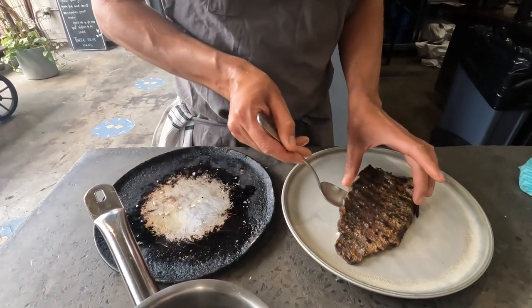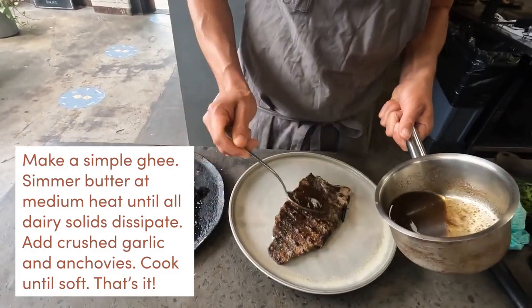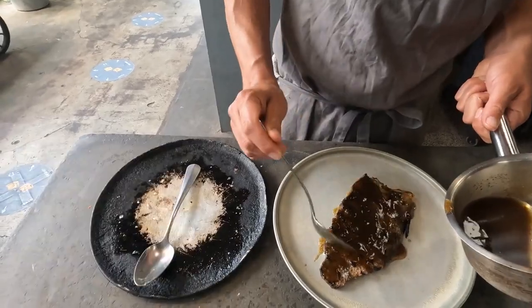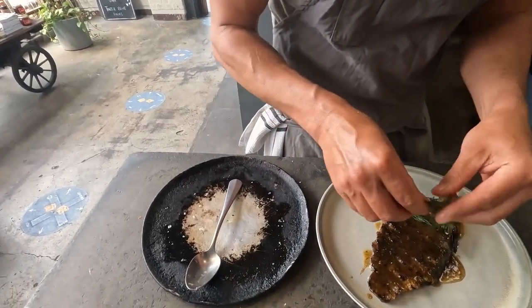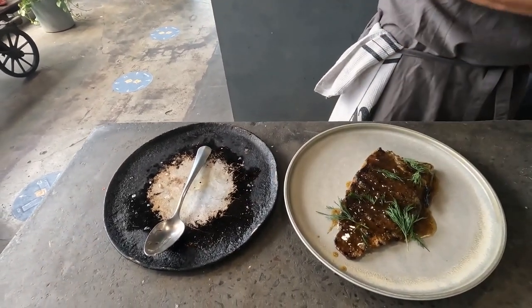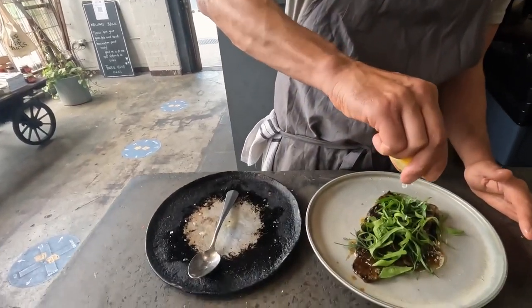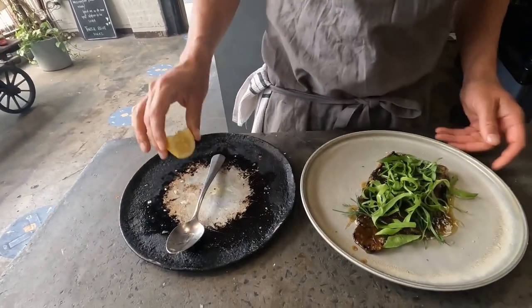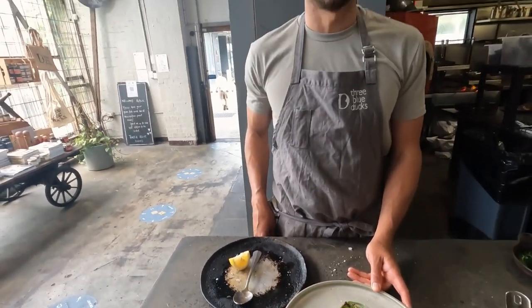I've got an anchovy butter here that we made previously — be generous with it. Some picked dill and sorrel that's been growing out in the yard, and finish it off with a squeeze of lemon juice. An incarnation of this dish is available at Three Blue Ducks Rosebury tonight, tomorrow, and for the next couple of months.